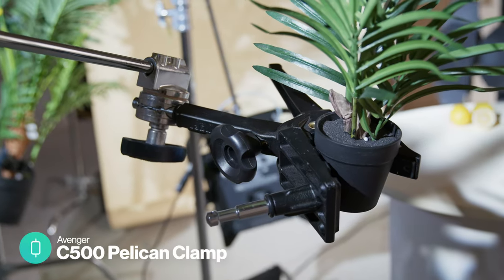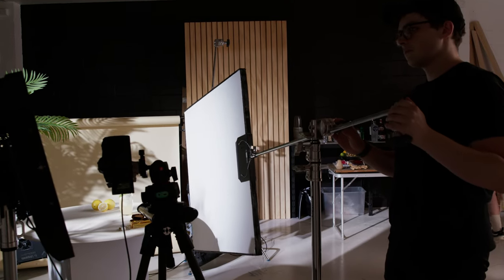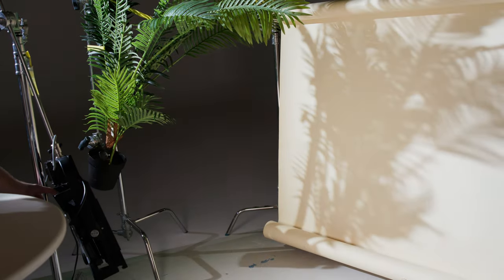For this we're just using an Avenger pelican clamp and a C-stand. In addition to these shadows we want to create the ambient light you would find outside from the sun bouncing around a whole lot of objects, giving a warm ambience to the scene. To do this we're going to be using a large poly bounce on the right side opposite from where our main light source is coming in — this will bounce some light back in and fill in a bit of the shadows. Where we can't use a bounce on the background we're going to use an additional LED panel to shine a bit of light in there and soften out those shadows.